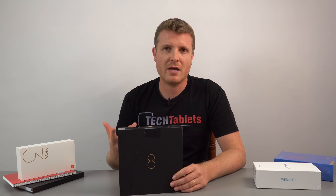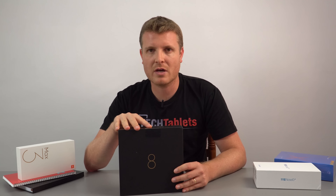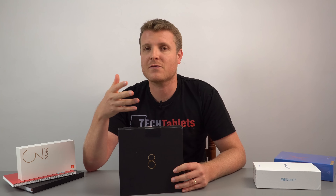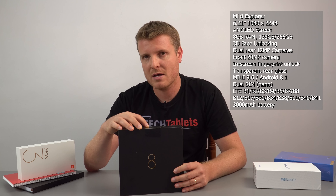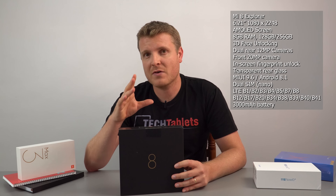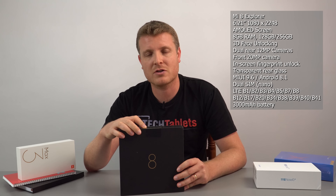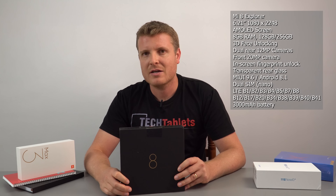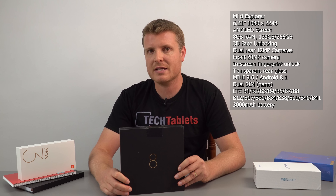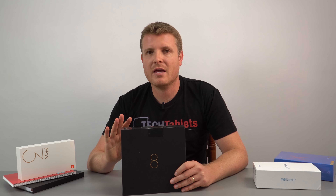I'll focus on the three key differences. This model has 3D face unlocking — proper 3D mapping — making it the first Android phone to do that. It also has an in-screen fingerprint reader, but unfortunately that tech comes at the cost of battery capacity, reduced from 3400 mAh in the Mi 8 down to only 3000 mAh, which will impact battery life.